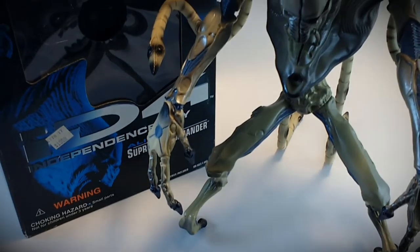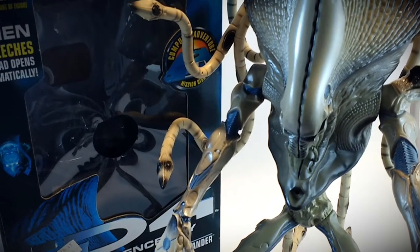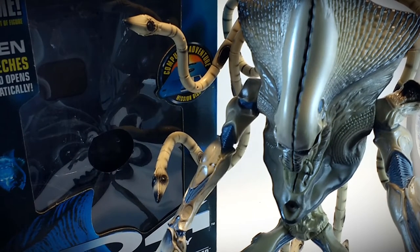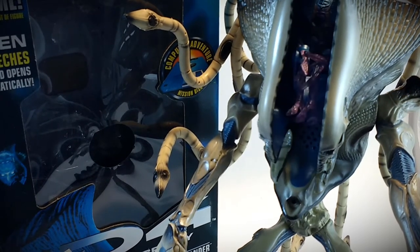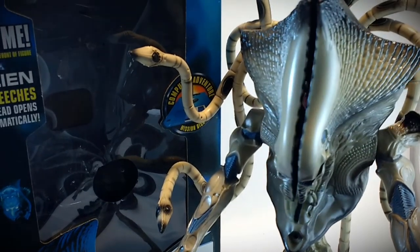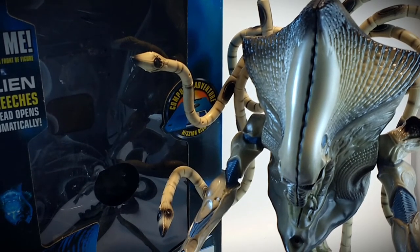That pretty well wraps up the overview — packaging, inserts, the functions of the figure, and all the details here for the Independence Day Alien Supreme Commander from Trend Masters. I hope you learned some new things and enjoyed the episode. Please consider subscribing to support the channel and keep things going, and thanks for watching.